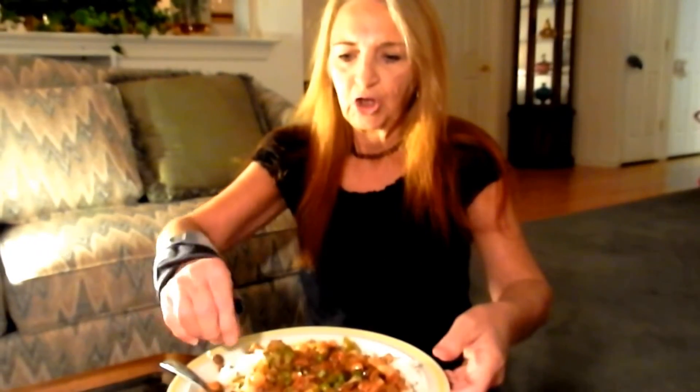Oh, hello, Vegan Mama Me here. How are you today? Look what I have here — mmm. You know what that is, guys? That is a stir fry. Mmm.